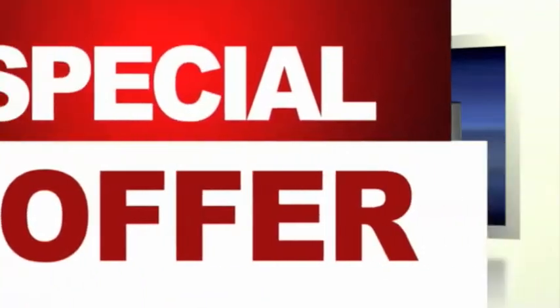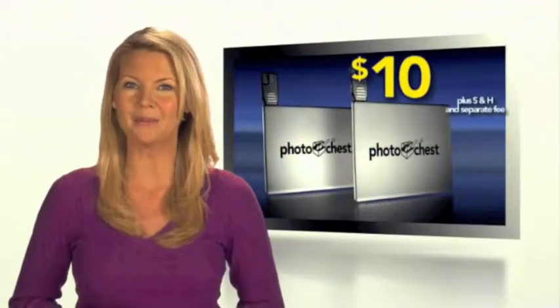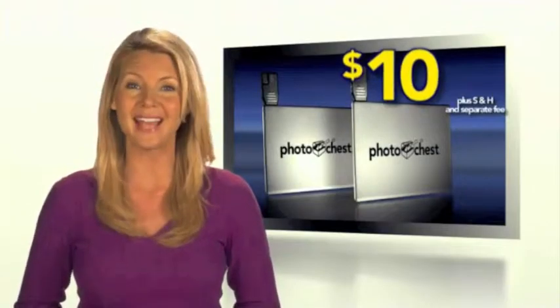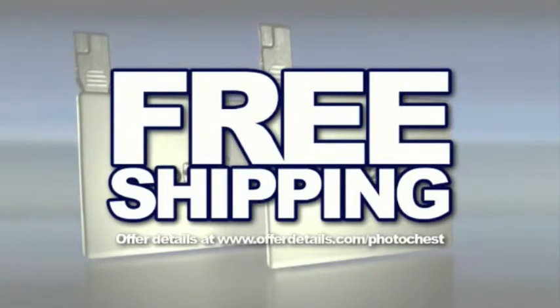Call now, and you can get a second Photo Chest — that's two Photo Chest digital photo albums for the special price of $10. Call now, and don't forget to find out about free shipping.